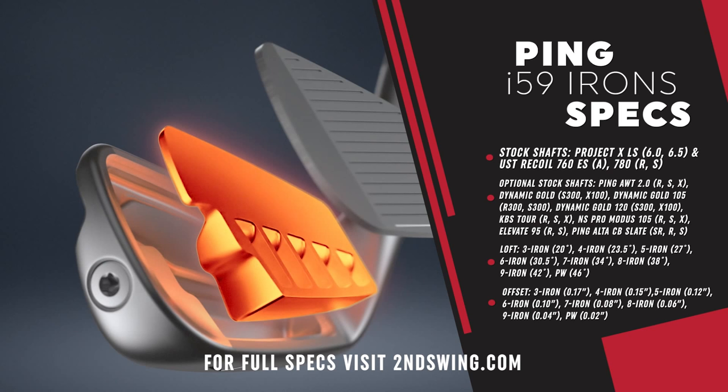Talking about the specs, materials, and fitting options: the stock steel shaft is the True Temper Project X LS — that's a new offering for Ping. The graphite shaft options are the UST Recoil 780ES and the Alta CB Slate — two graphite options available to you.